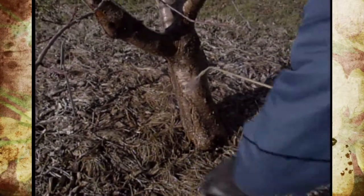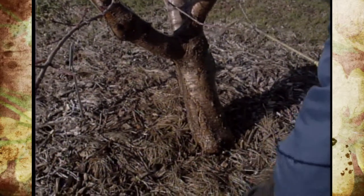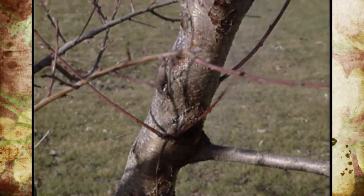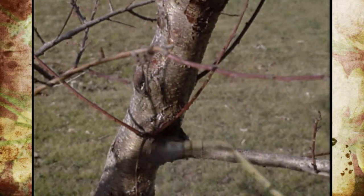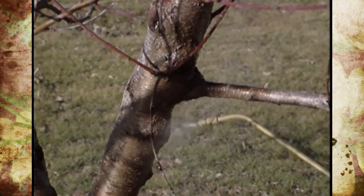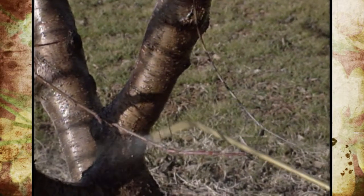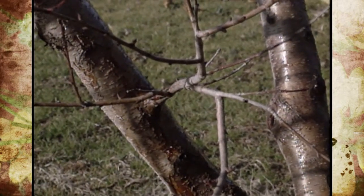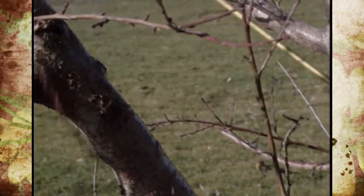We can also put the dormant oil or superior oil on at this green tip stage. That's a lot different than peaches and the other stone crops — at that stage it would be too late, but on apples and pears you can still put it on. You can even mix it with the fungicides, or sometimes you can purchase them already mixed. But don't forget to read the label. So at this stage we can put on fungicides, bactericides, or superior oil.